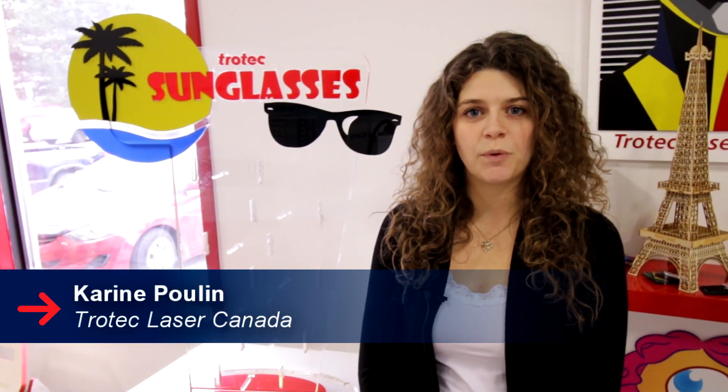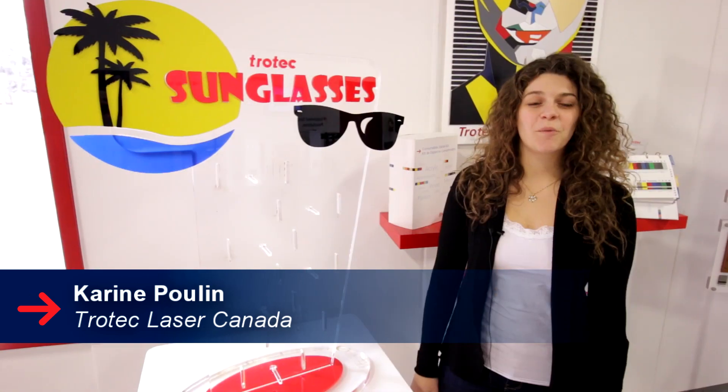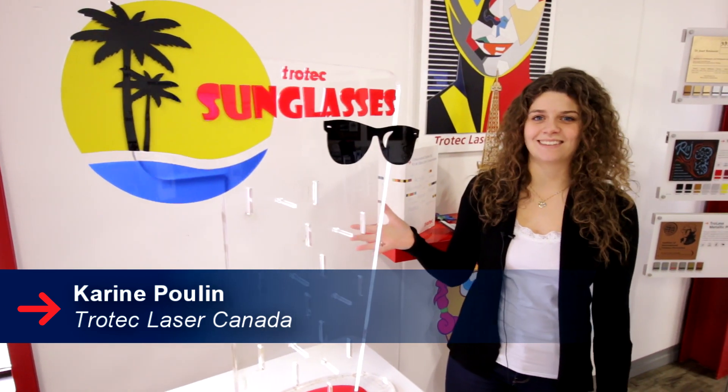Hi, my name is Corinne and this week we are launching our Trollglas Clear line. We're going to show you how to make this amazing sunglass stand.